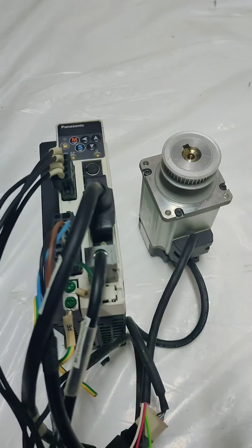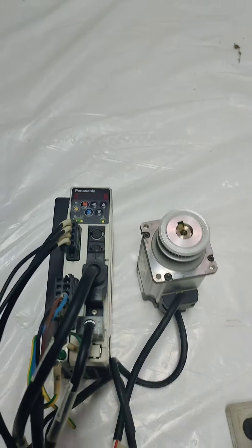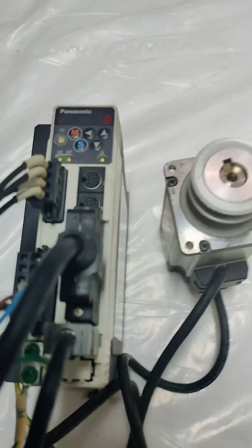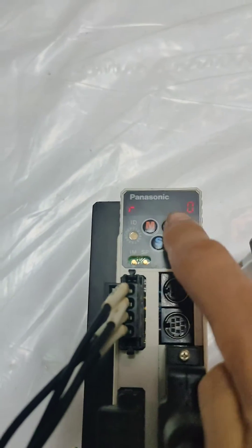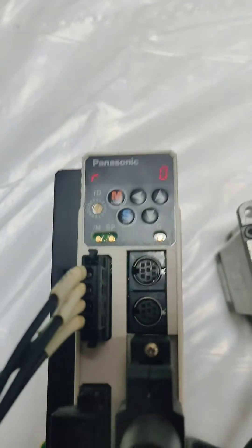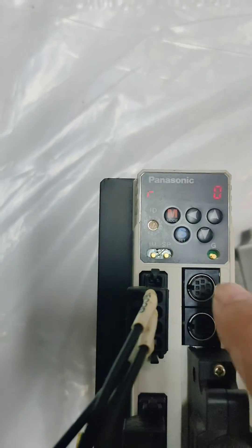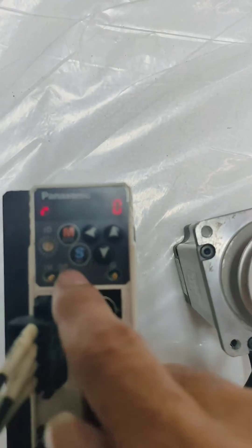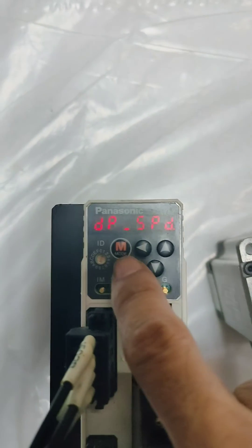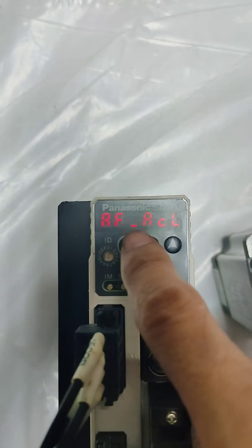As you can see, I plugged it in. Now there is no error. Now let's try to look for a jog test set — we're looking for the jog function.